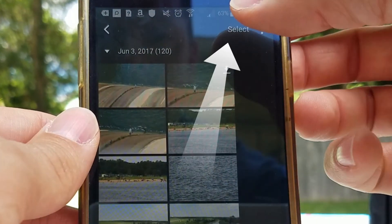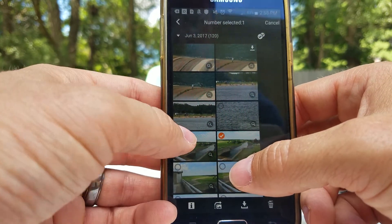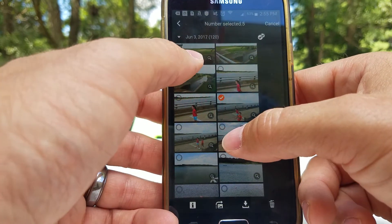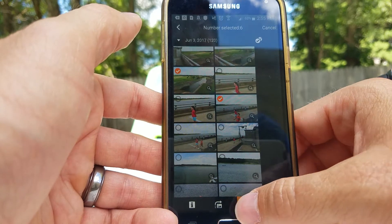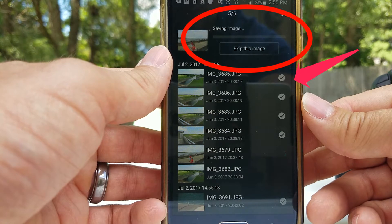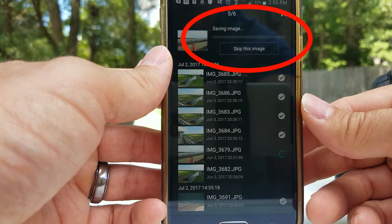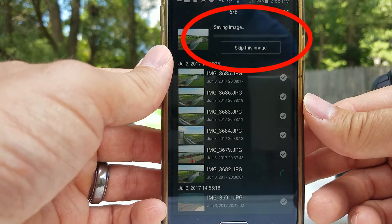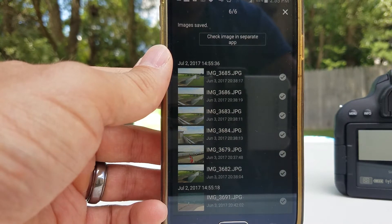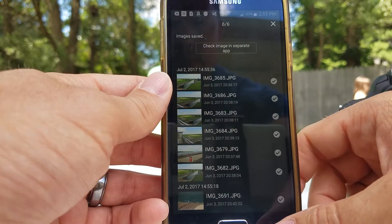Go up here and hit Select. Now you have the option to pick multiple photos at once. Let's pick a bunch of different photos, then hit transfer. As you can see, here they are transferring. This little check mark means they're completed. I thought it was going to be really slow, but this is actually pretty fast — four photos. Now videos are a different story, I'll show you that in a minute.